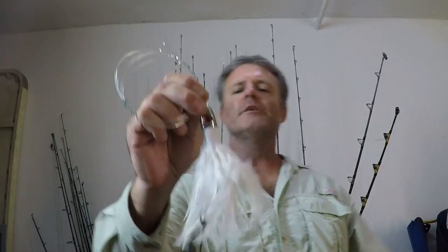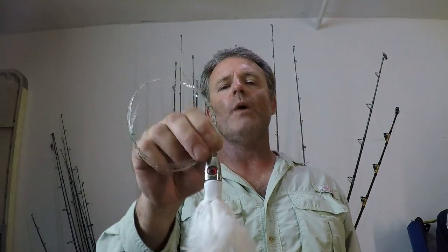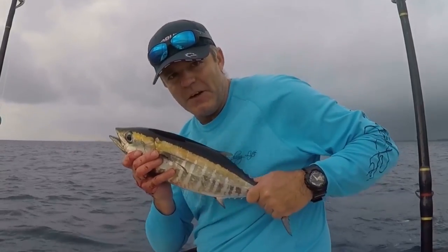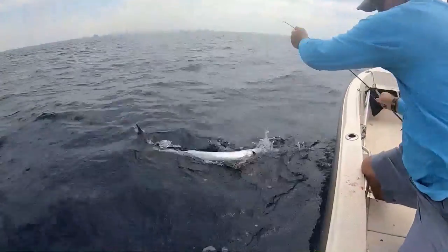We're gonna go over a couple of different ways to rig this white trolling feather — it catches everything. You can take it out deep into the stream and it's gonna catch those nice pelagics like tuna and dolphin. You'll also catch billfish with this thing no problem. When rigging it for pelagics, you're gonna want to use a heavier duty leader so you don't get chafed off by those little teeth or that sandpaper-type bill on a billfish.